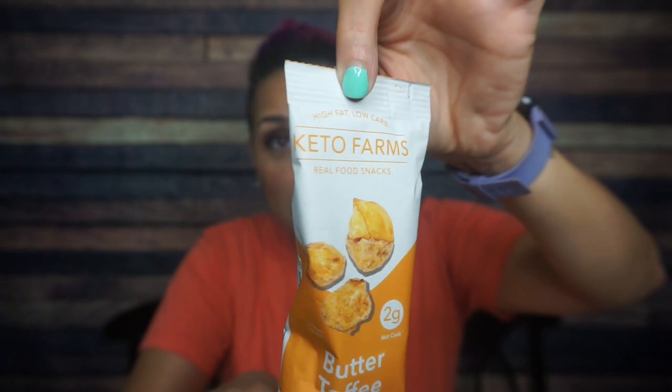Another pouch — Keto Farms. We have butter toffee peanuts! I love a sweet nut and butter toffee — I'm here for it. One serving is one package: 130 calories, 11 grams of fat, nine total carbs, two fiber, five erythritol — so that's two net carbs — and five grams of protein. Ingredients: peanuts, natural sweetener, butter, molasses, natural flavors, salt, and vanilla extract. I am here for this. I don't know if we've had this before, but regardless, I'm excited to see it again.